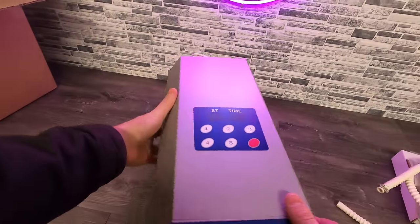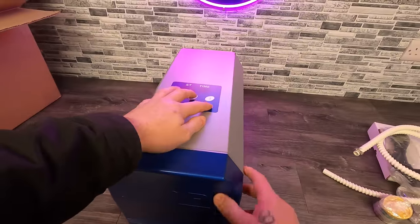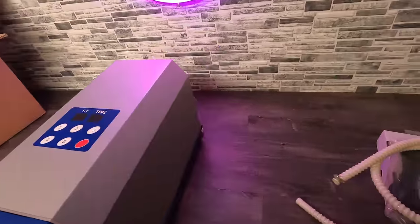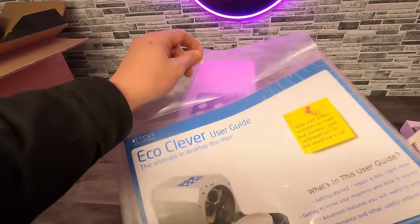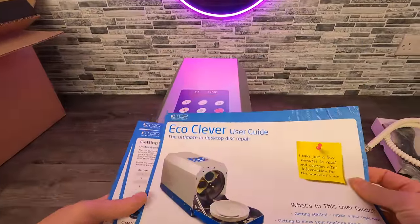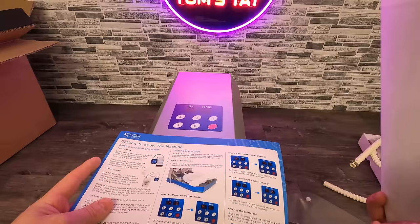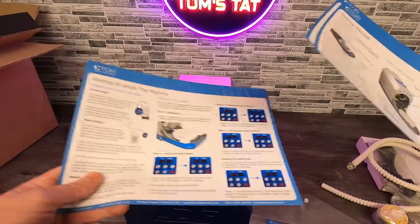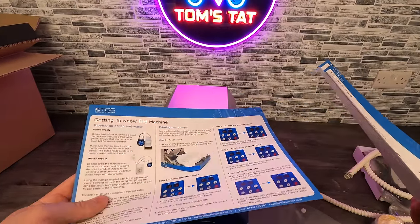For now I just want to get it all up and running. I feel like we should probably read the instructions before I start messing about with it. This does come with a six month warranty as well, which is great. So I've got some instructions here, which is probably going to take me a little while to figure out. I'll have a read through, get it all set up, and then I'll show you it working.